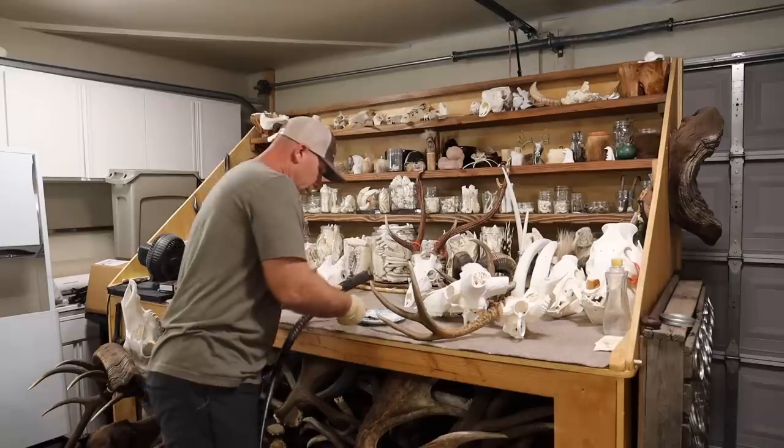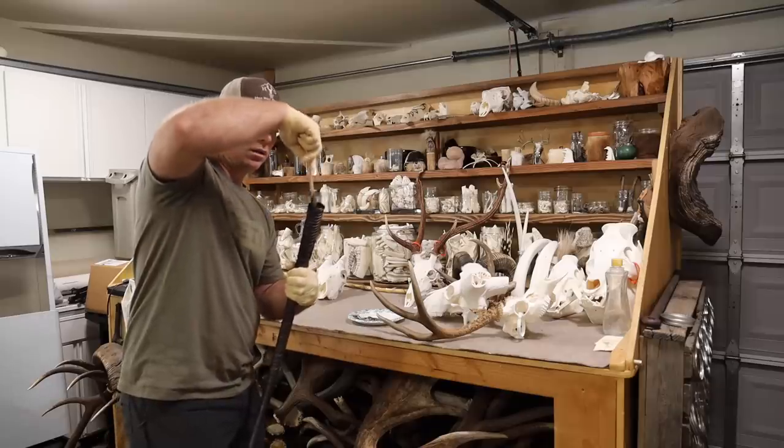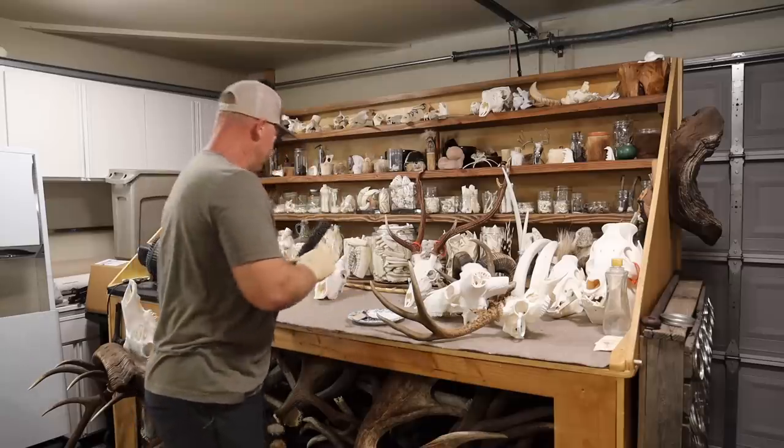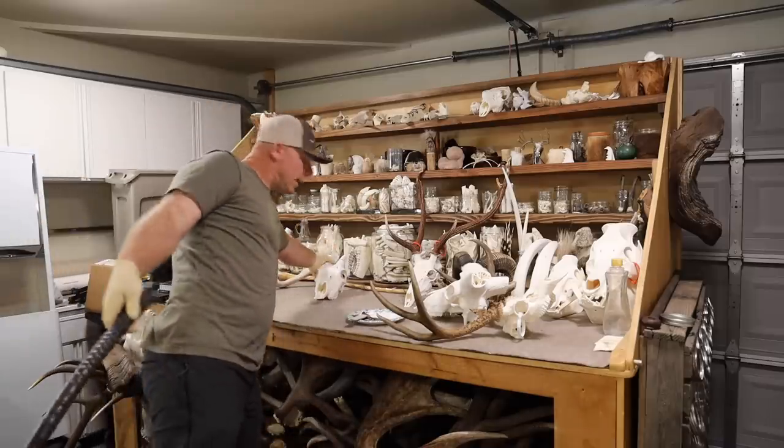I'm also going to do something I don't typically do: I'm going to run a screw in the back of the horn, which I have been doing on all the sheep. I've already dry-fit these horns right and left. This is the right. Let's get going — boom.